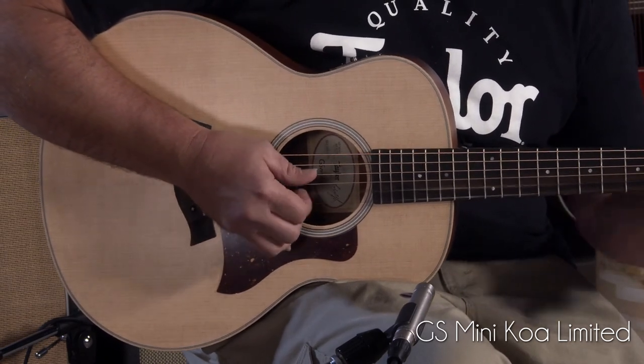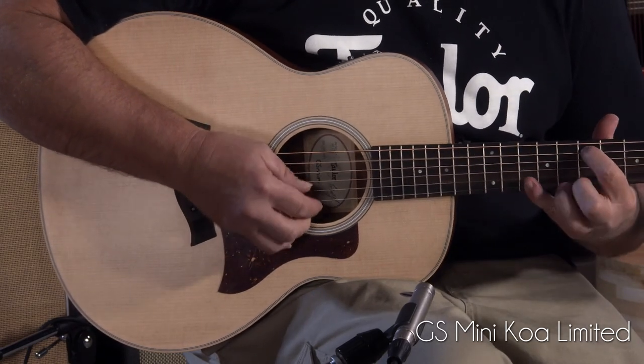So yeah guys, thanks for watching. Let us know what you think of these tonewoods and leave it in the comments. Thanks for watching again — this is Jeremy from More Music in Evansville, Indiana and moreguitars.com.